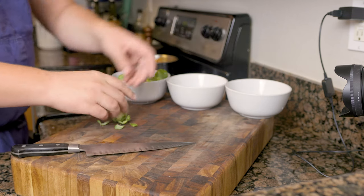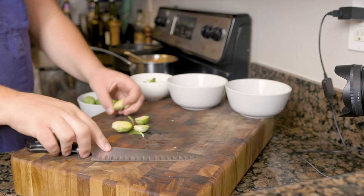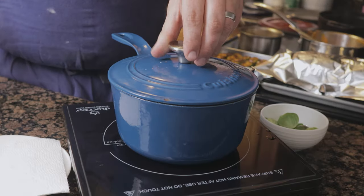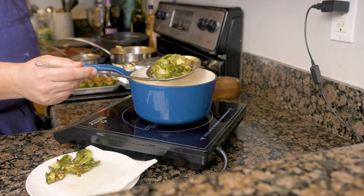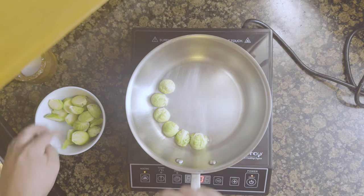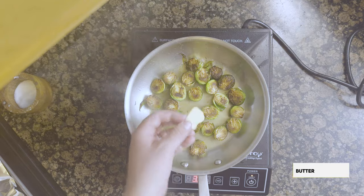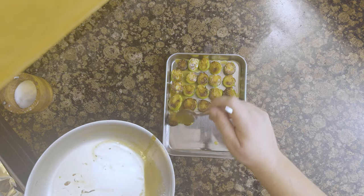For the Brussels sprouts, trim the ends and remove the outside leaves, reserving them off to the side. Trim up the stems if needed and cut the Brussels sprouts in half. For the outer leaves, cut away any white vein and fry at 300°F (148°C) using a lid to prevent oil from splashing; fry until the bubbles stop, then drain on paper towel and season with salt while still warm. Heat a pan over medium heat with enough oil to coat, lay the Brussels sprouts cut side down, coat the backs with more oil, and season with salt. Cook until GBD, then flip and add turkey stock and butter to glaze. Once tender, tighten up the glaze, coat the sprouts, and season with more salt.